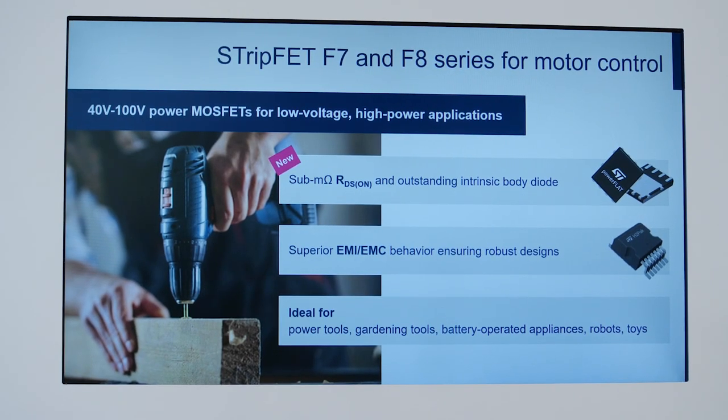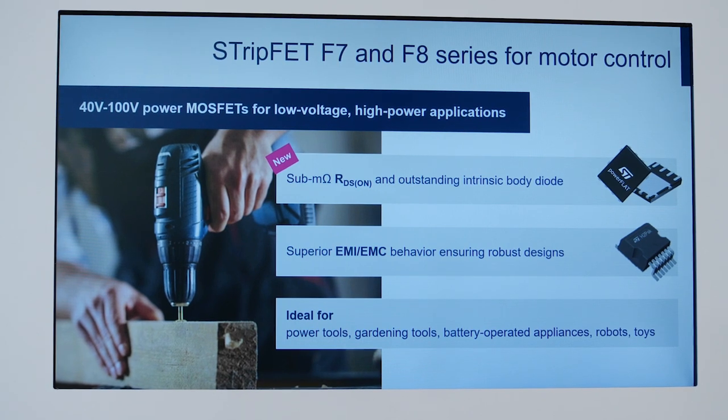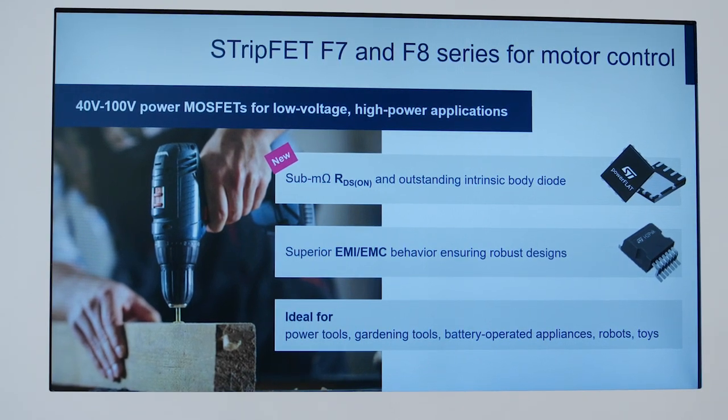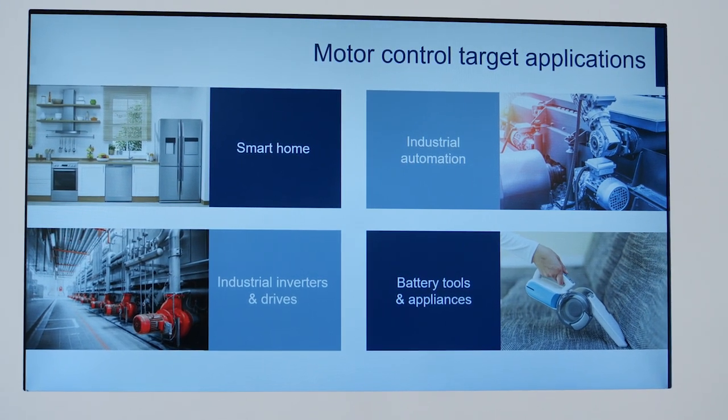The STDrive101 and STSpin32G4 combo with low-voltage STripFET F7 MOSFETs enables easy implementation of compact, robust, and cost-effective solutions. This is ideal for dual-axis applications like textile machines, robotics, and pick-and-place machines.